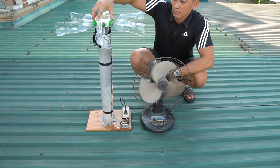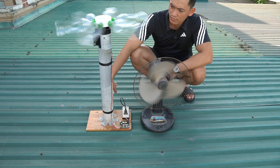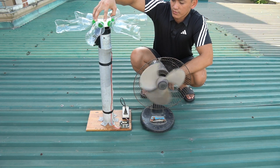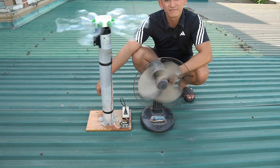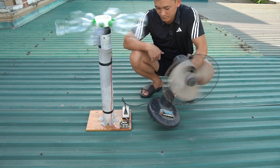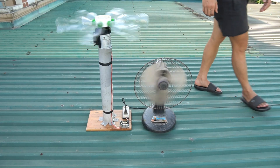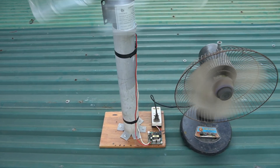I'll stop the wind blades for a moment, and instantly the electric fan stops running. This proves the power is coming directly from our homemade wind generator — real wind energy in action. I tried stopping and restarting the wind blades twice, and each time it worked perfectly. The moment the blades stop, the fan shuts off; as soon as the blades spin again, the fan starts right back up. That's proof our homemade wind generator is working with real, consistent power.